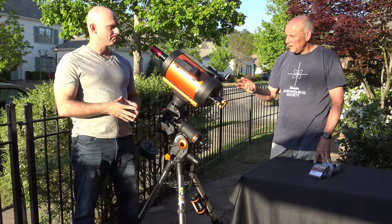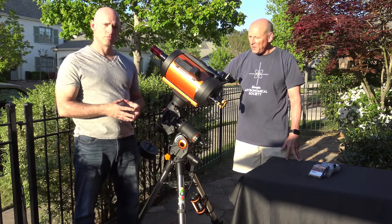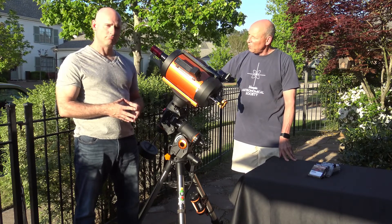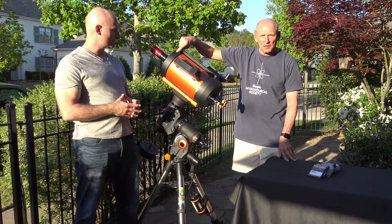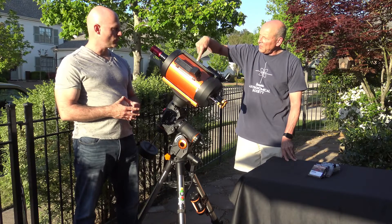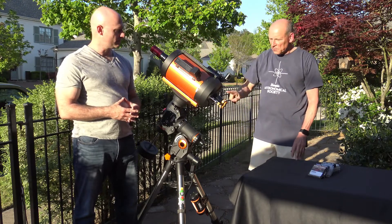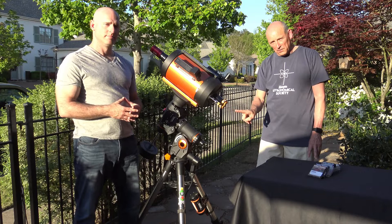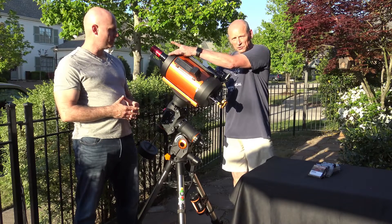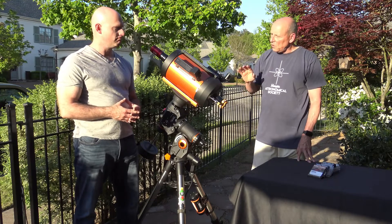Sure. For the biggest aperture and maybe the biggest bang for the buck, a Schmidt-Cassegrain you just can't go wrong with. The light path comes in through the collector, goes all the way back and hits the primary mirror, is sent up to the secondary mirror located about right here, and then after bouncing off the secondary mirror comes all the way back down out through the eyepiece. The advantage is it's an 8-inch aperture with about a 2000 millimeter focal length — great magnification.